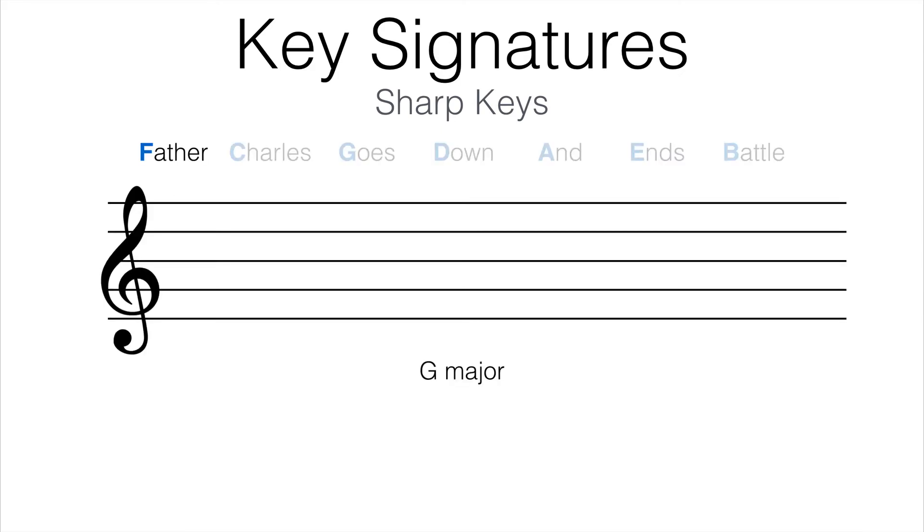G major has one sharp, so it receives the first sharp: F sharp. D major has two sharps, so it receives the first two sharps: F sharp and C sharp. A major has three sharps, so it receives the first three sharps: F sharp, C sharp, and G sharp. So if you notice, if a key has more than one sharp, it always has F sharp, because that sharp is always included first.